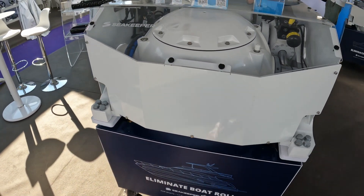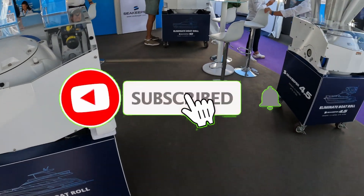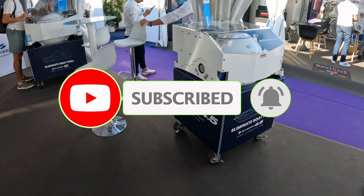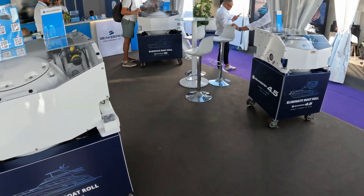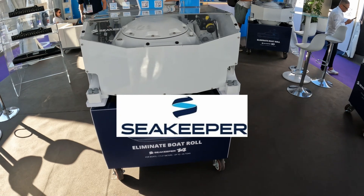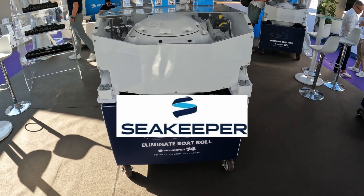They come in various sizes depending on the size of your boat — this one is a 4.5. Thank you very much to the team at Sea Keeper. Hopefully that gives you a bit of an idea about what a gyro does when we talk about a Sea Keeper. Thanks for watching, I'll see you next time.